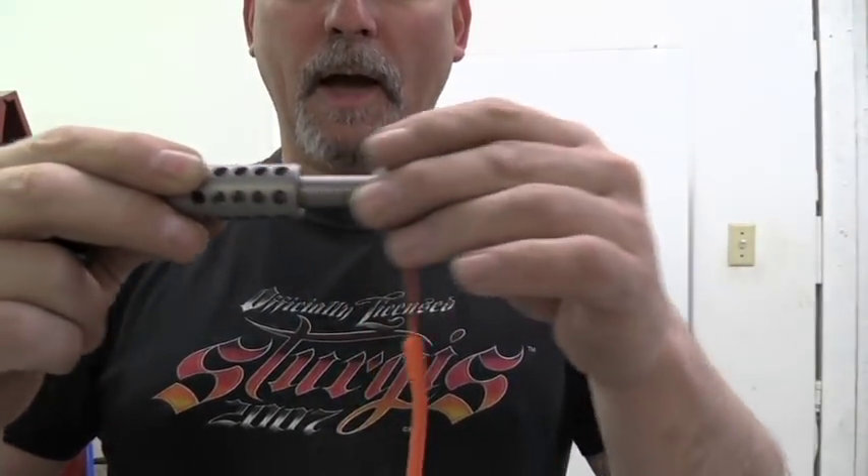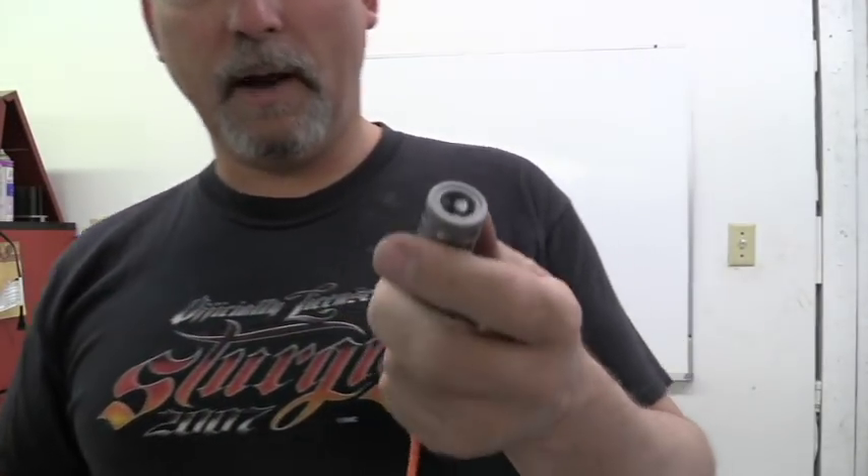I know there's a couple guys that have said they've actually shot their funnels out of the brake because they forgot to take them off. That's definitely not a good thing to do.